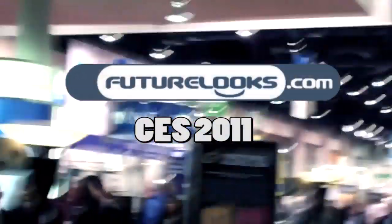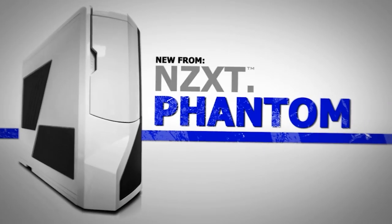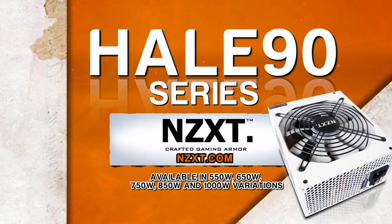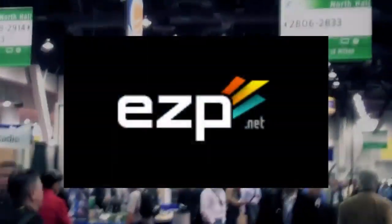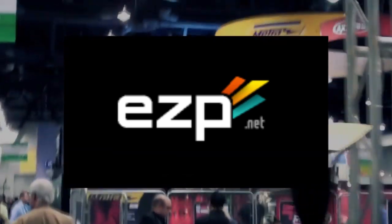Futurelooks CES 2011 coverage is brought to you by NZXT, creators of the award-winning Phantom Enthusiast Full Power Chassis and the Hale 90 80 Plus Gold Power Supply Series, and EZP.net — fast, reliable, and finely tuned web hosting, and the official home of futurelooks.com.